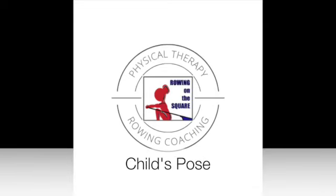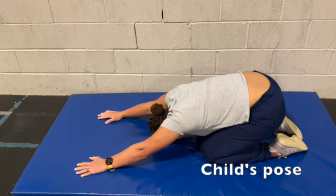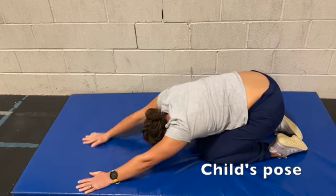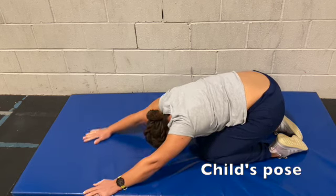Child's Pose. On the floor, get into a short sit position, meaning bottom against heels with arms outstretched in front of you. You can hold this position, and then you can move from one side and hold, and then to the other, to get more lat and oblique concentration in the stretch.